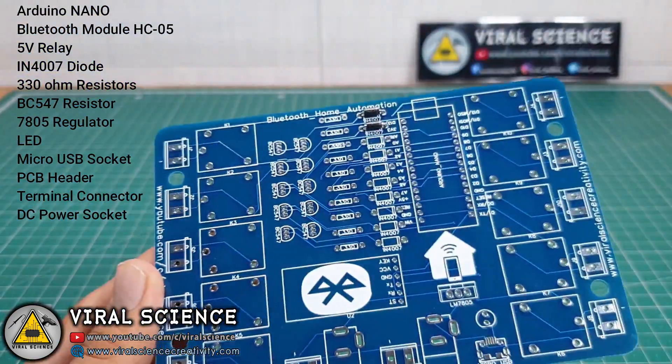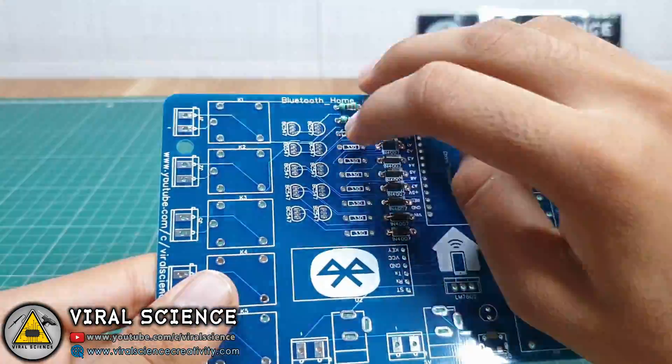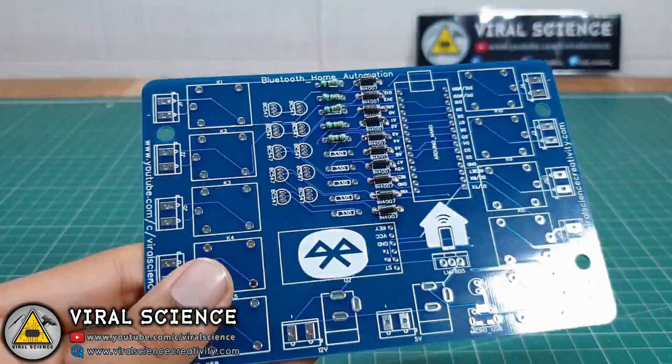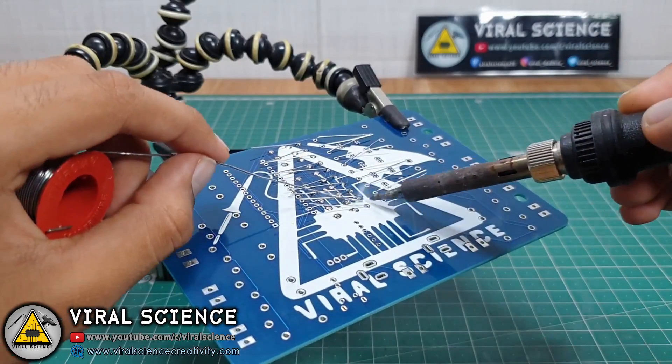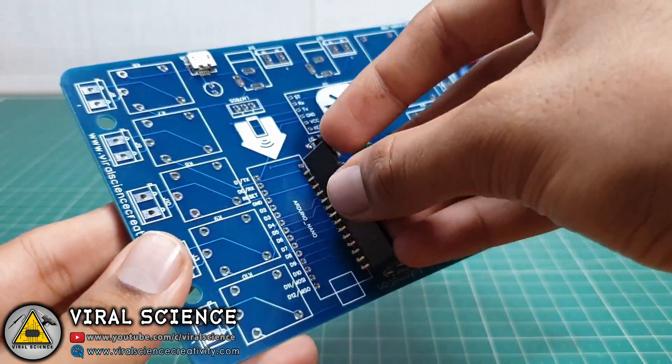Grab all the components listed on screen — you will also find the list in the description down below. Assemble them on your PCB board and solder them. Try soldering the small components first and then move to the bigger ones.